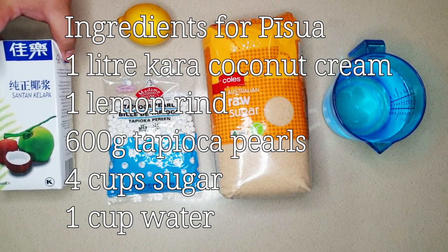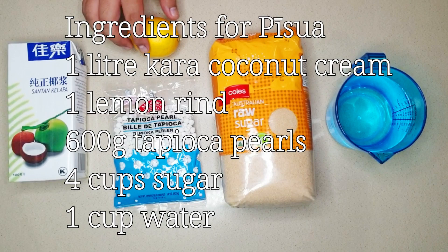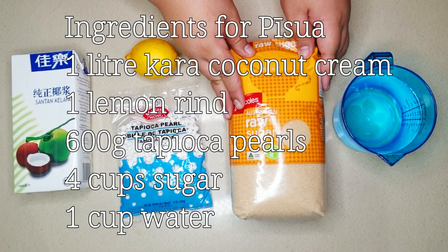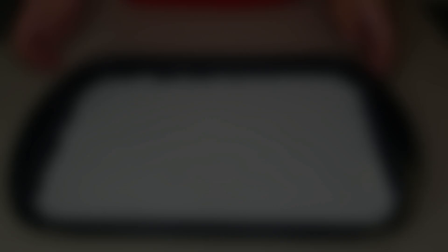So these are all the ingredients you need to make Bisua, all brought to you by Kohl's and the Lyco Fruit Shop. You need one liter of coconut cream, 600 grams of tapioca pearls, one lemon rind, four cups of raw sugar, and one cup of water to use in between the cooking process. Let's begin.